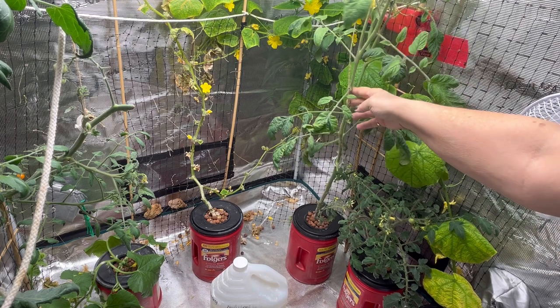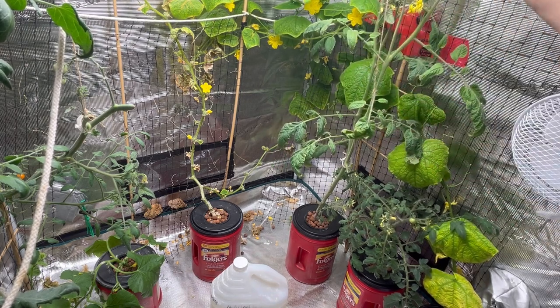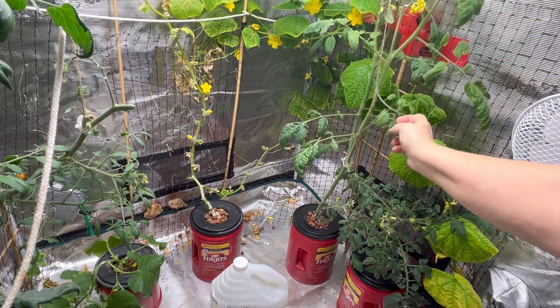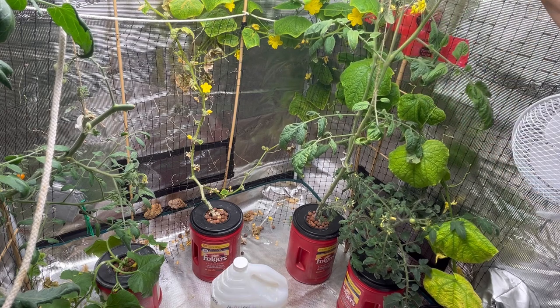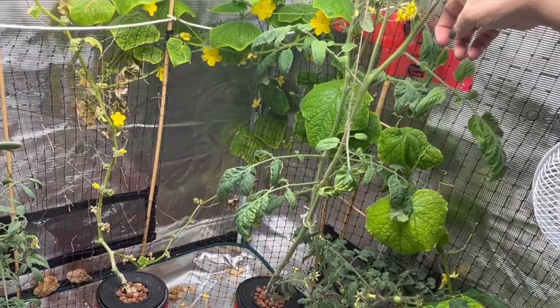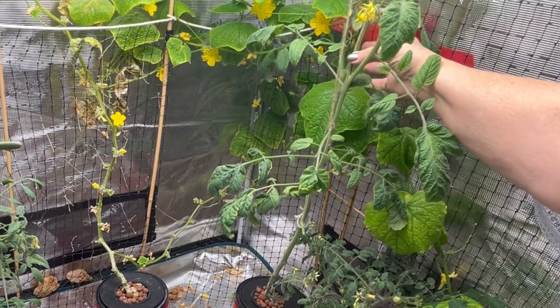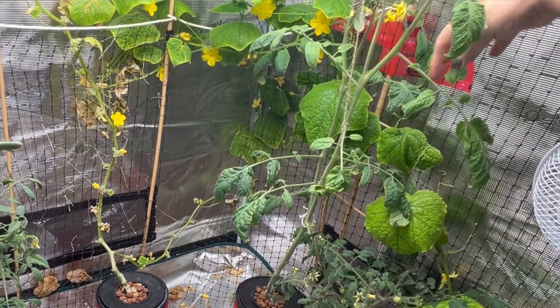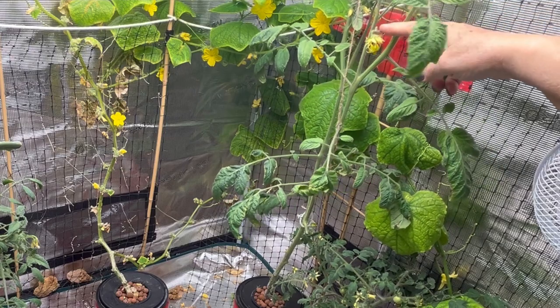I have a second tomato plant here — it's a much taller one. I've had to wrap some strings around it and secure it from the ceiling. The first round of blooms didn't produce any tomatoes, so I'm hoping these ones will. I'm giving them a little shake and I've got the fan going on them, so hopefully we'll see some little tomatoes coming in the next week or two.